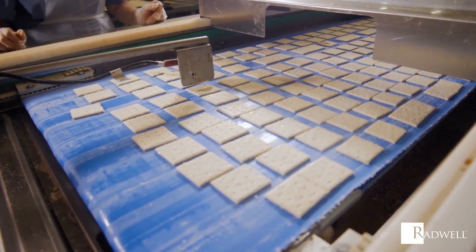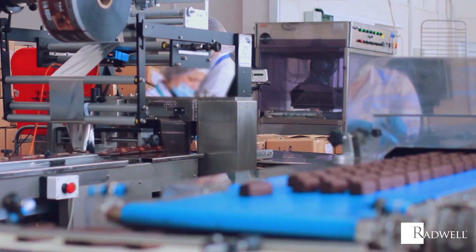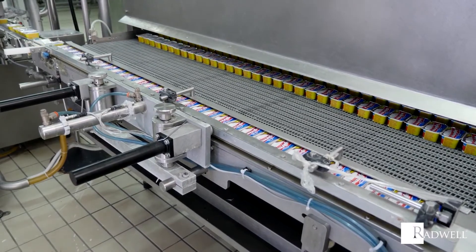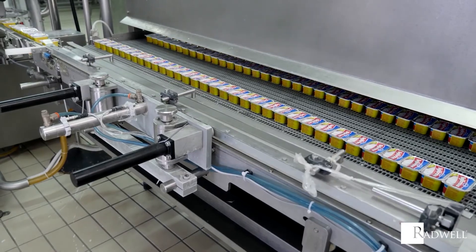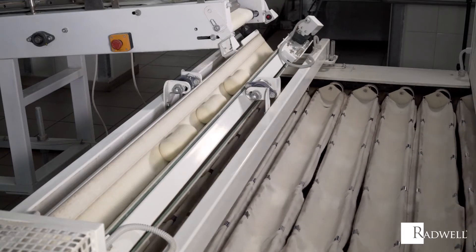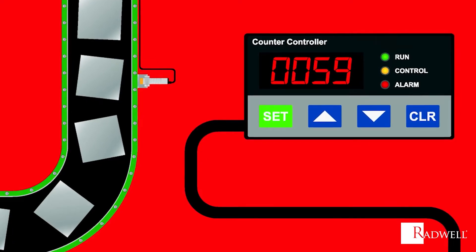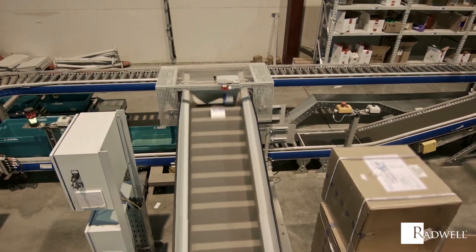Another more complex way a counter can operate is by having an output signal for a device to activate an action. This is done through a preset number entered into the counter. With this preset number, the machine will know how many parts need to be produced or moved along the production line. A photoelectric sensor will detect the number of objects passing through, and once it scans the preset number set in the counter, the machine it's connected to will perform its output action.